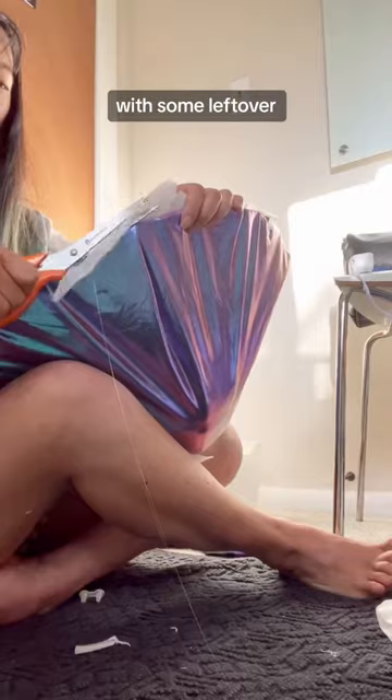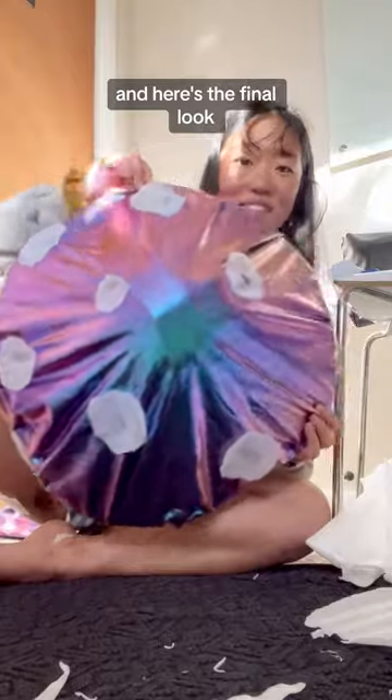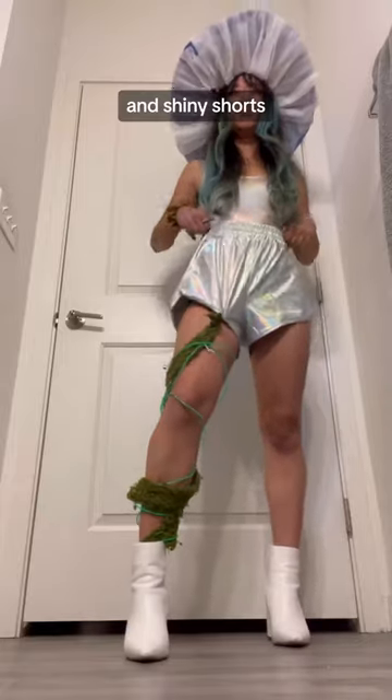Here are the gills I made with some leftover styrofoam from packaging I had laying around, and here's a final look. I did slightly different versions of the space mushroom outfit. This is number one.